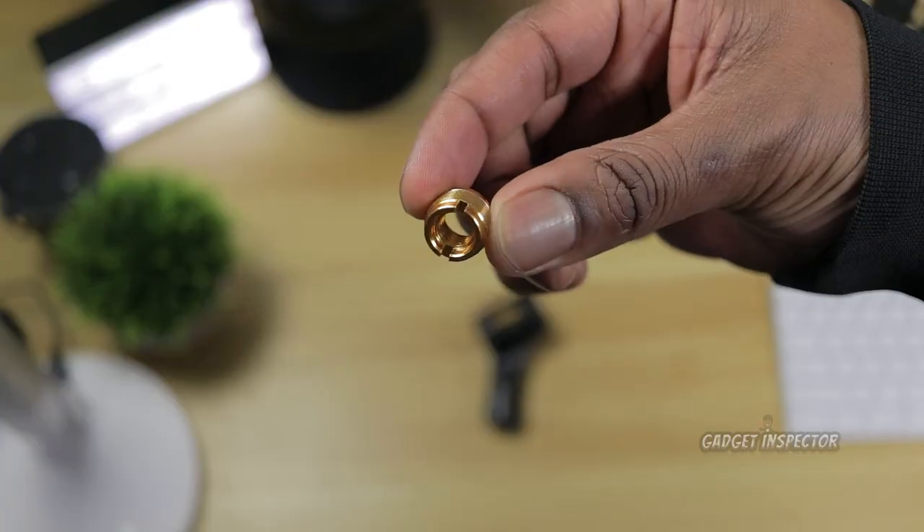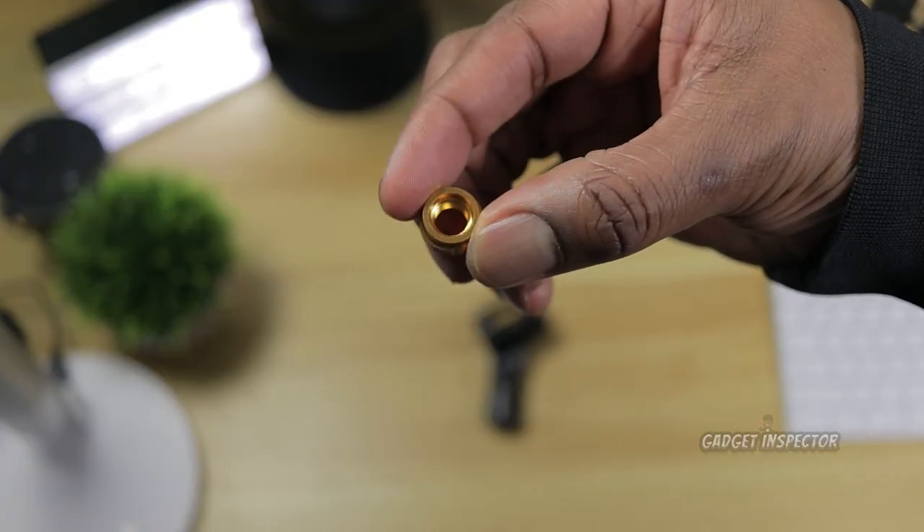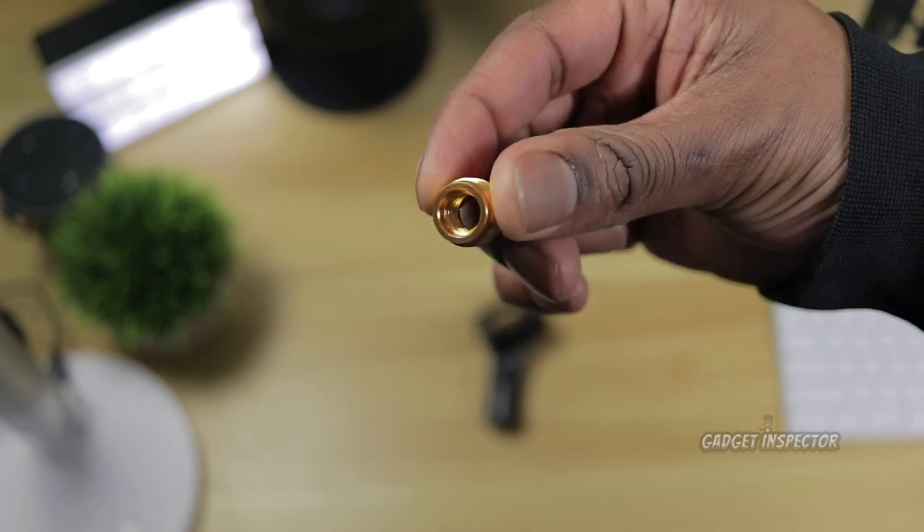So we're going to check out this desktop mic stand by Innogear. It's the next best thing to having a boom arm. It comes with a 5/8 inch male to 3/8 inch female adapter, so it should accommodate pretty much any microphone like a Blue Yeti or Snowball, or the microphone I'm going to be testing out on today.